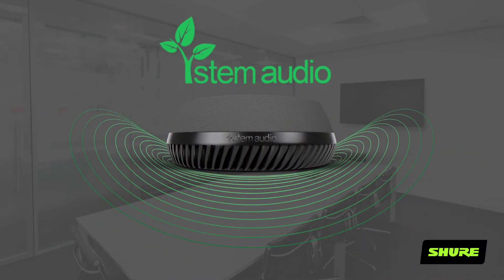Wouldn't it be nice if your conference room microphones were as easy to use as your Amazon Alexa? Well, you're in luck. Today we're talking about STEM Audio by Shure.